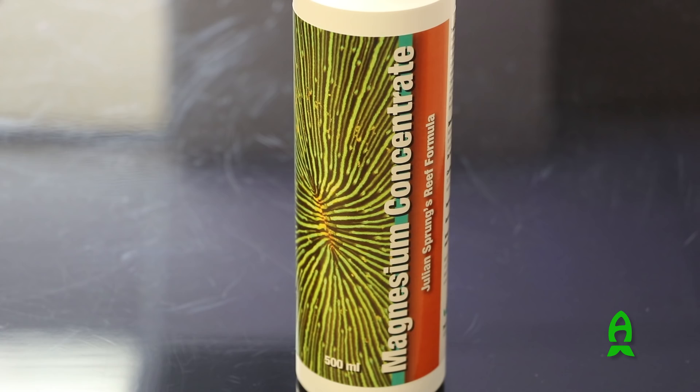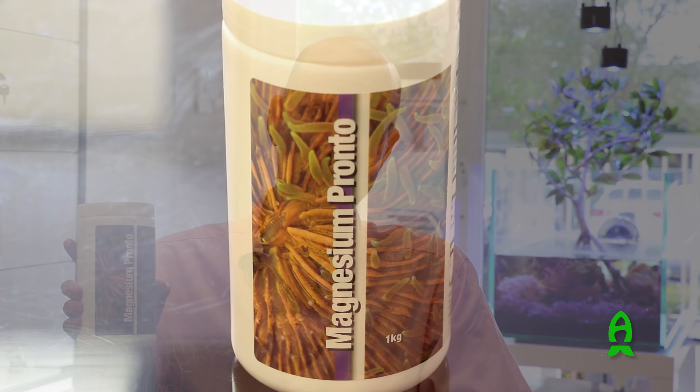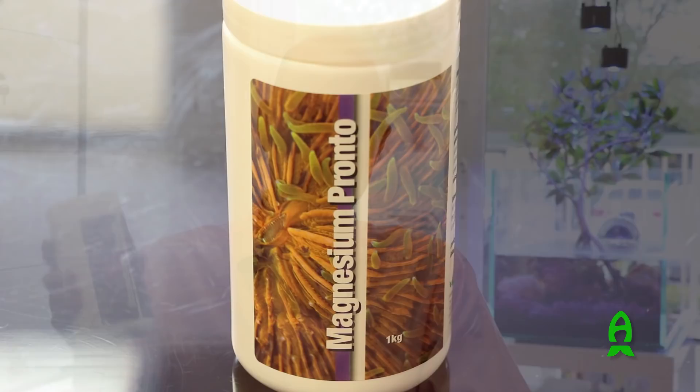If you have a larger quantity that needs to be increased — if it's really at a deficient level — the first thing you want to check is the salinity of your aquarium. In natural seawater at 1.026 specific gravity, which is the standard 35 parts per thousand salinity, the magnesium level should be around 1280 to 1300 parts per million. If you're really deficient at that salinity, you would need to add magnesium using a dry mix. We have Magnesium Pronto, which is made from anhydrous magnesium salts, so you get as much as you possibly could from a bottle like this — but it does take a fair amount to raise the magnesium concentration if it's quite low.